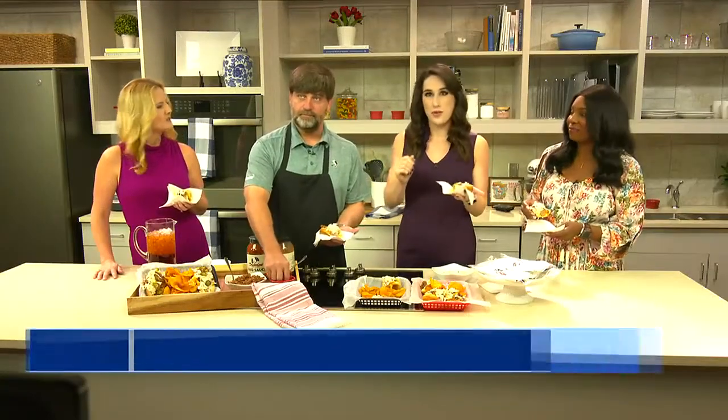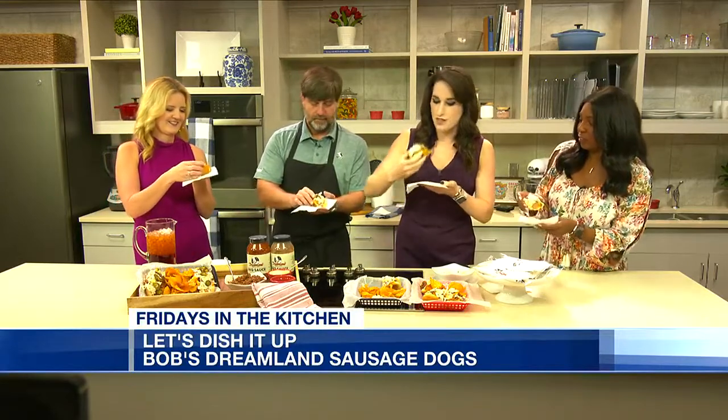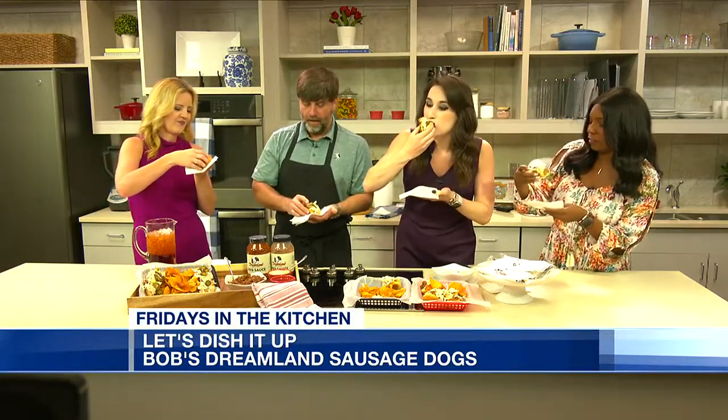It's time for our favorite part of Fridays in the kitchen. Folks have watched us slowly put this together. Give us a rundown one more time of what all is in this sausage.